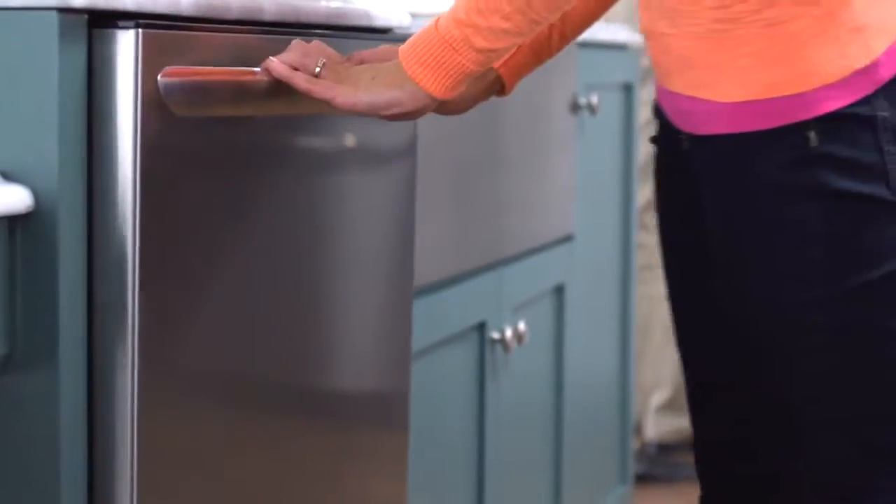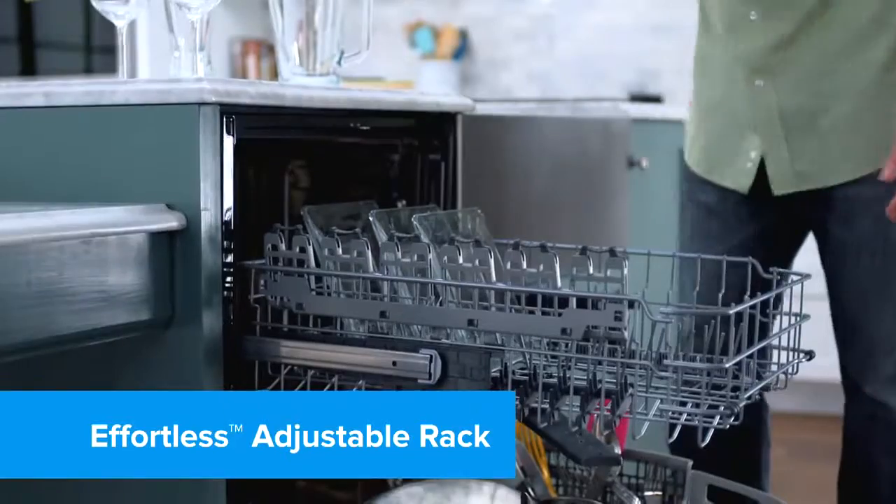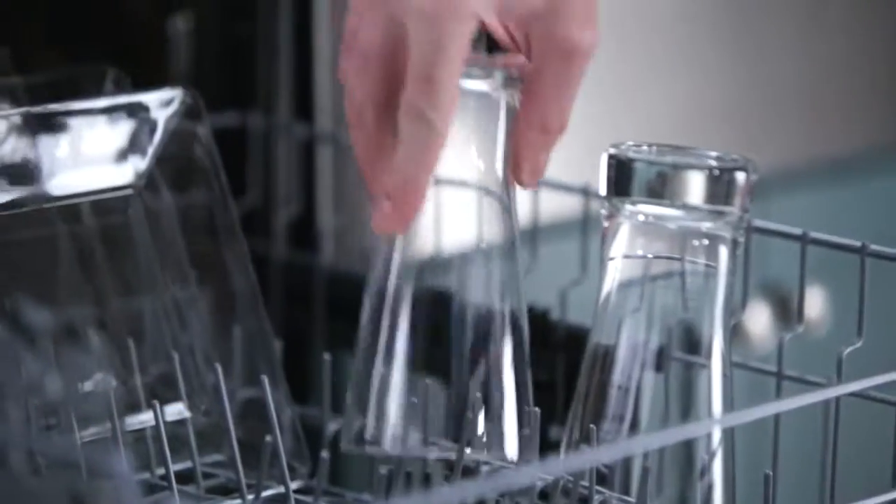Experience easier loading and organization with the Effortless Adjustable Upper Rack. With the touch of a button, it easily accommodates large or tall items.